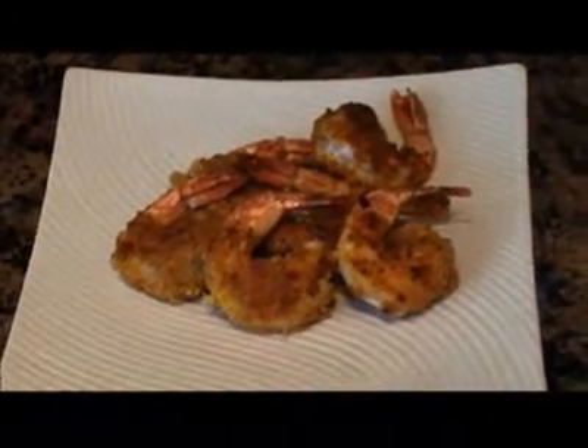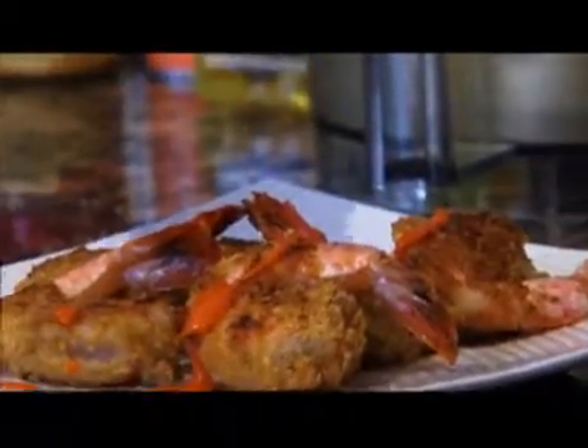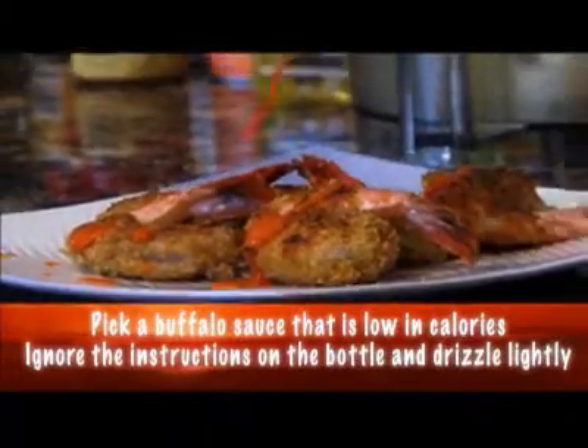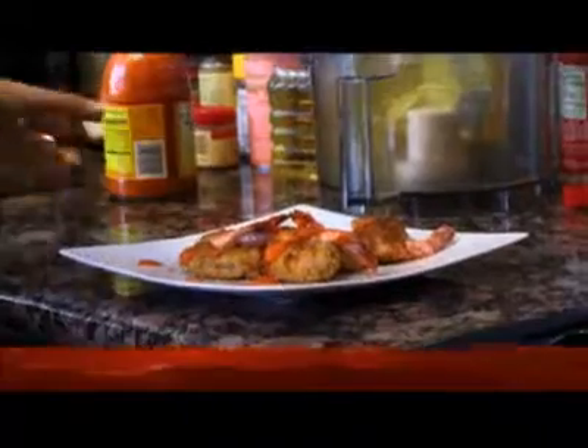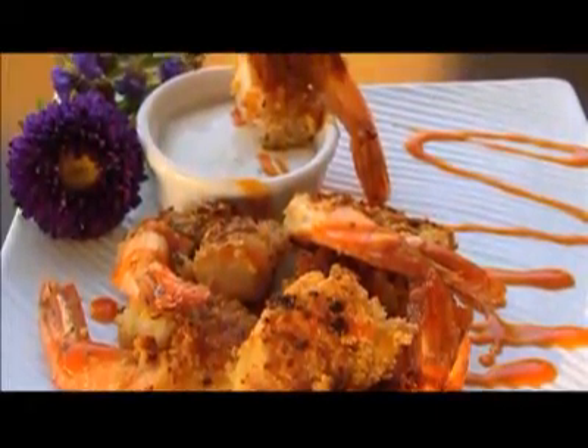The key is getting a buffalo wing sauce that's super low in calories and has no fat. Most of them have no fat because the fat is usually the added butter — half a cup to a cup — that gets added into the sauce. I discovered that if you just drizzle it over rather than coating it in all the buttered sauce, you still get the same flavor without all the calories.